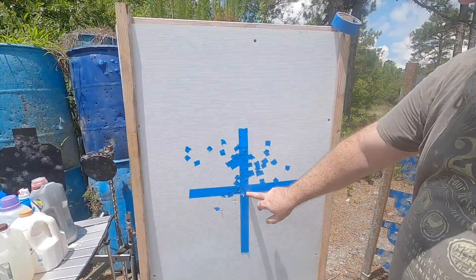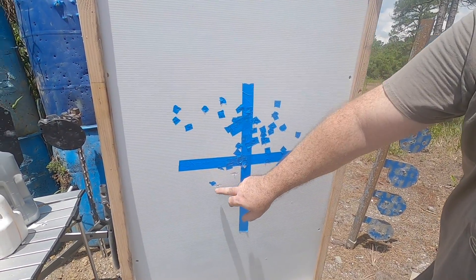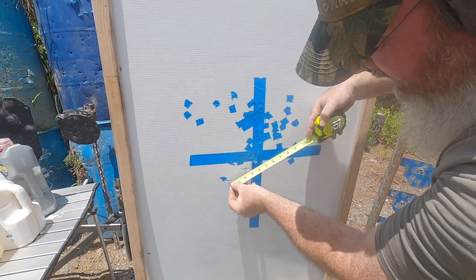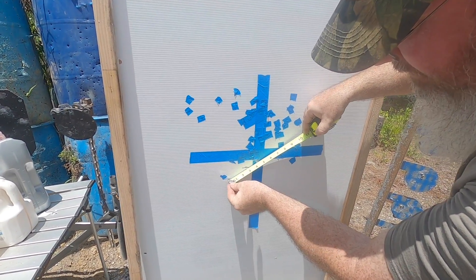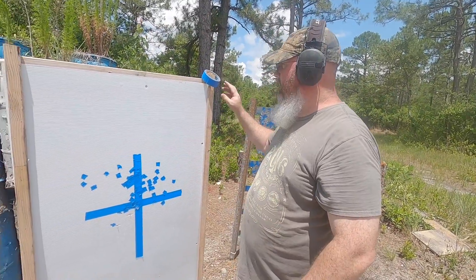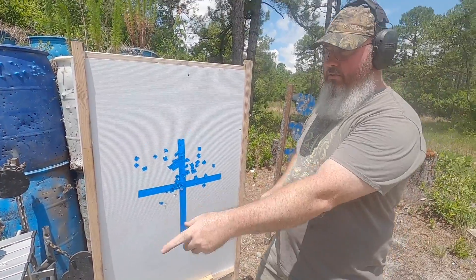All right, so I was aiming here and I got one, two, three hits. At 15 yards it's a four-inch group. Pretty sure I could do better if I were shooting from a table or something like that. I'm going to tape these up and then we're going to shoot the water jugs.